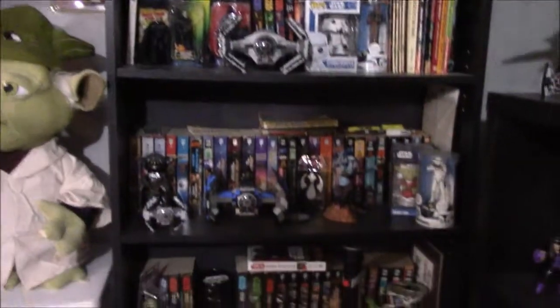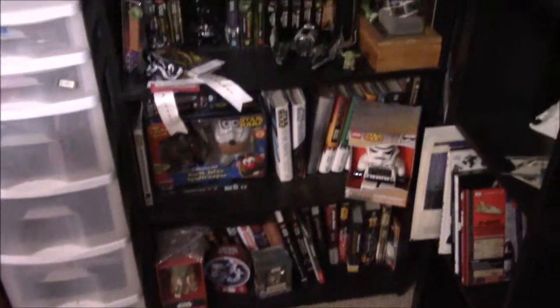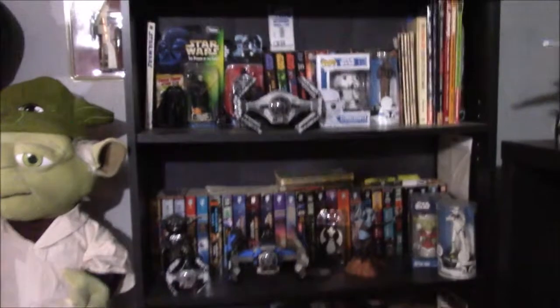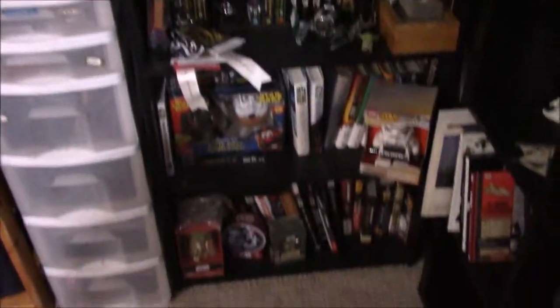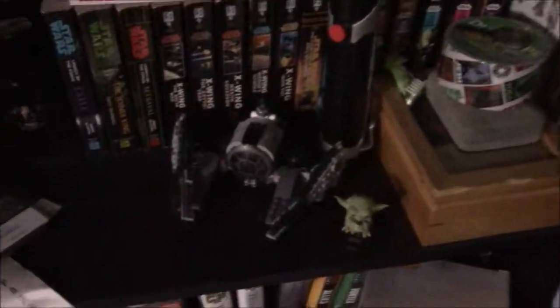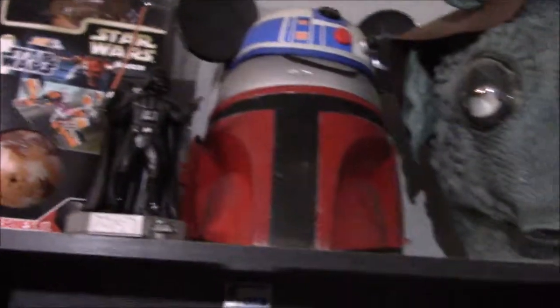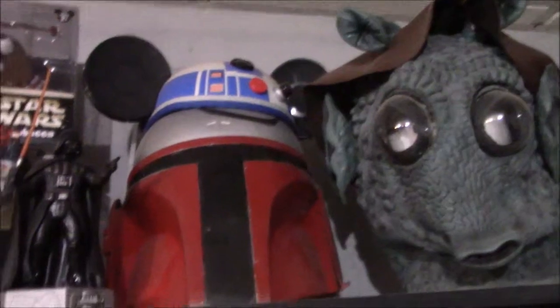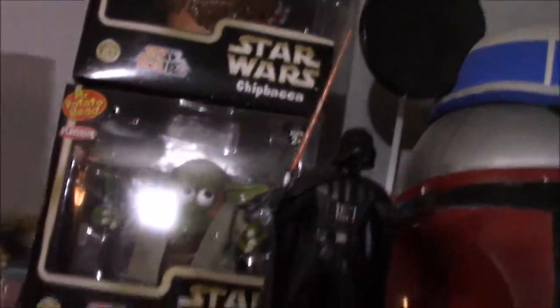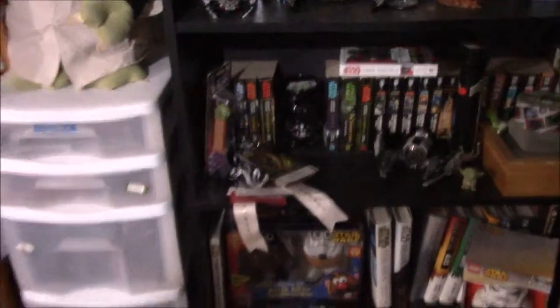This is my bookshelf of Star Wars novels and various other Star Wars stuff. When I was younger I read through pretty much the entire expanded universe novels. I've also got some toys dispersed throughout here: Lego Star Wars Yoda Jedi Starfighter, a few advanced TIE Fighters, some Darth Vaders, a Greedo mask, a Mandalorian helmet, and some Star Wars potato heads — because I like Star Wars.